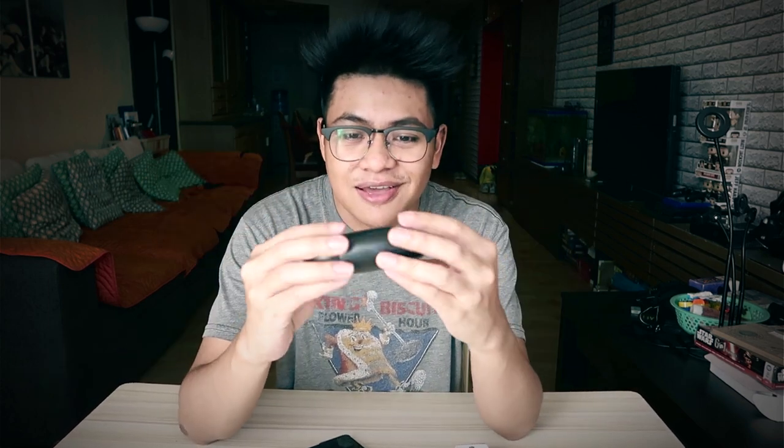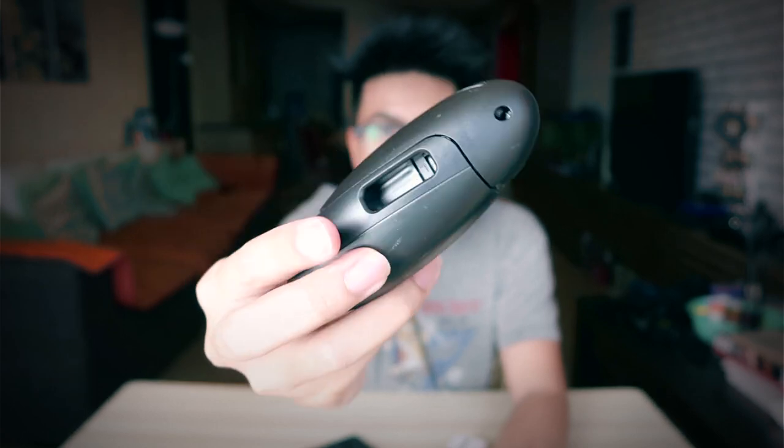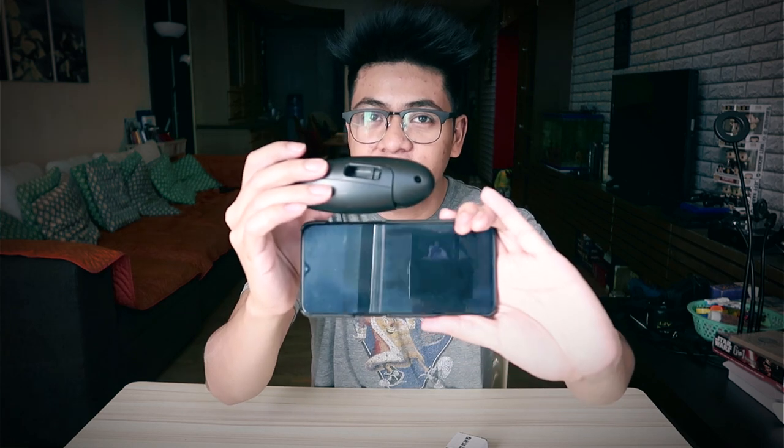It doesn't really have a model name, but I'll put it in the description so you can pick it up if you want. So this is it right here — as you can see it's really compact. It's not like a big controller. It can collapse down to something small like this, so you can just throw it in your bag and take it with you wherever you go. This is the size of my phone, and this is the controller when it's compact — it's really small.